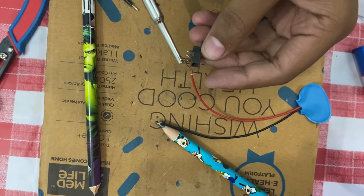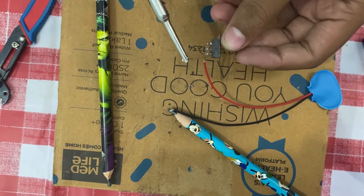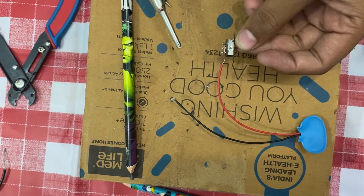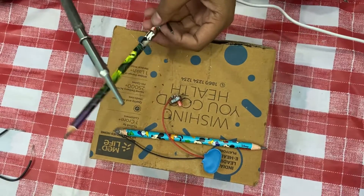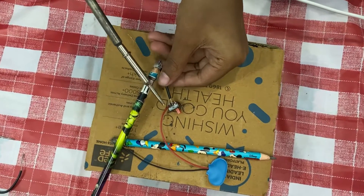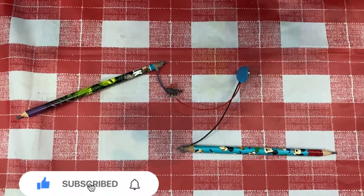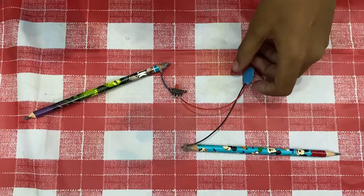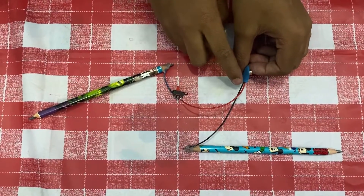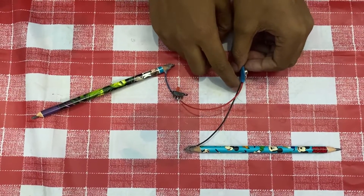Now take the soldering iron and solder the wire to the switch. Solder it. Take the pencil connected to another wire and solder it. In this I have used a battery connector with two wires — red and black.